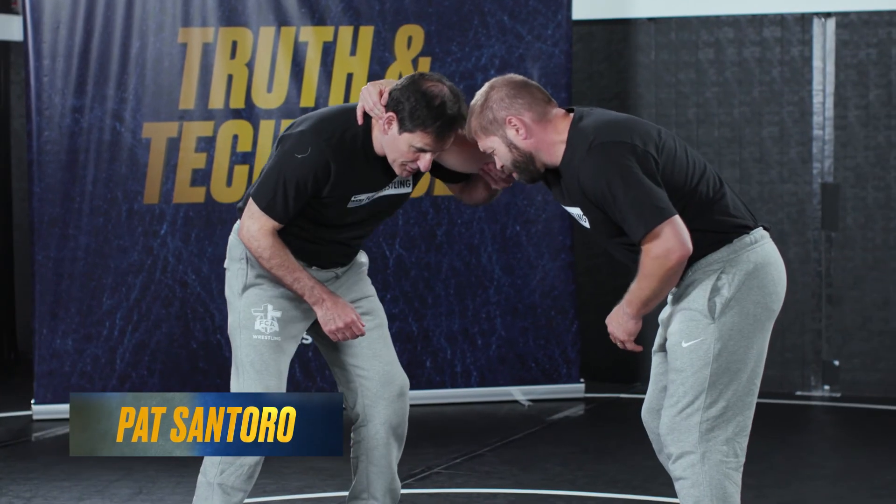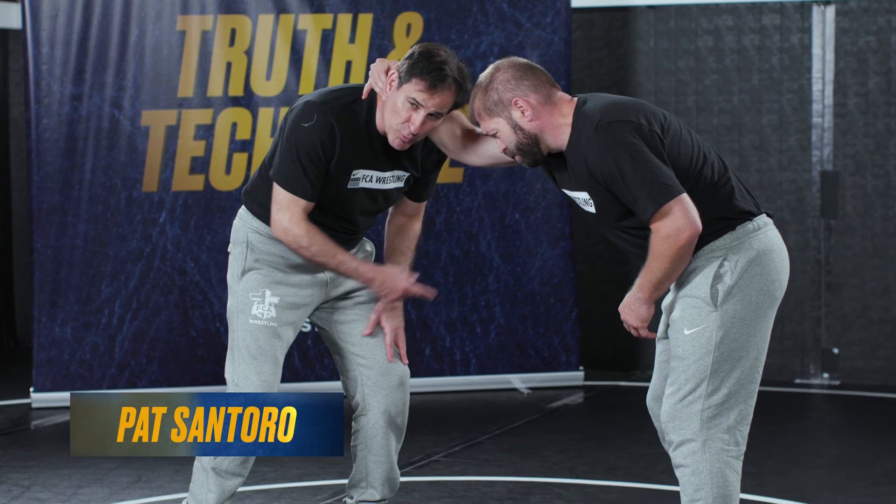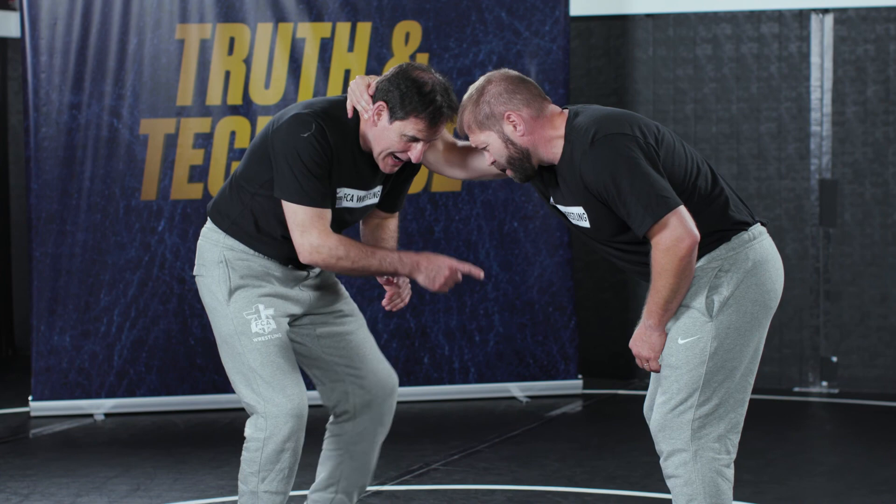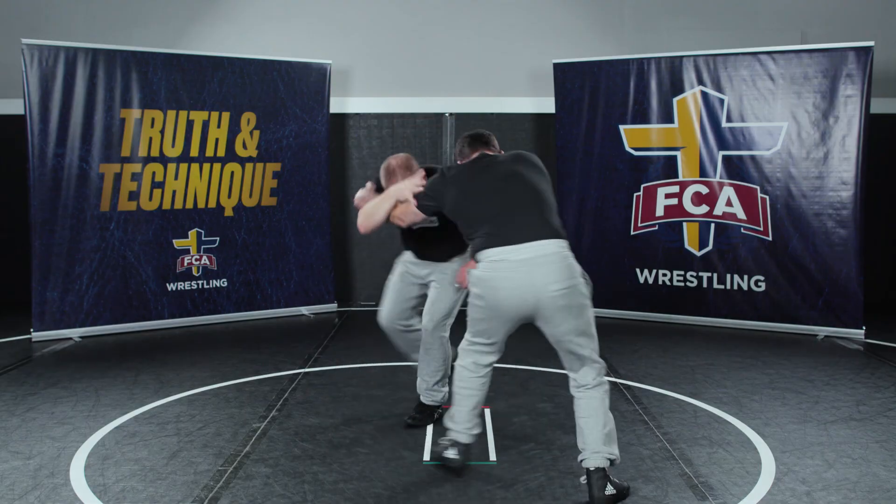Cullen has collar tie. Now sometimes it's hard to clear here. I'm gonna come inside, but it's really important — my feet have to move. He's too strong because he's gonna be gripping this. I can't just come inside; I gotta move my body to come inside.